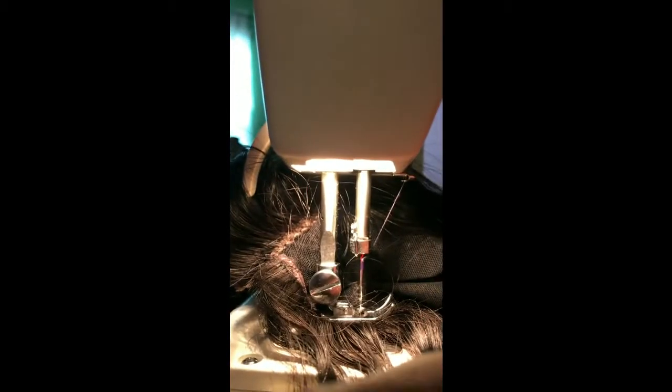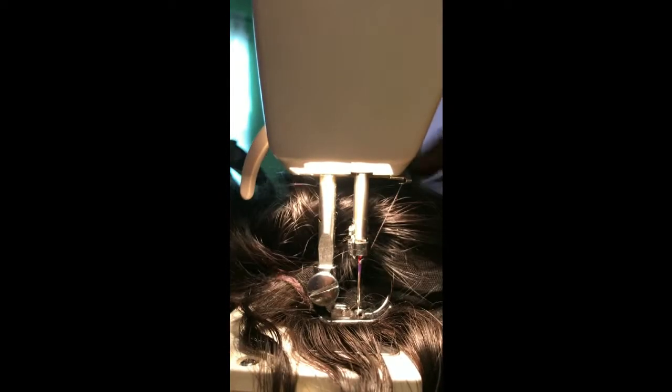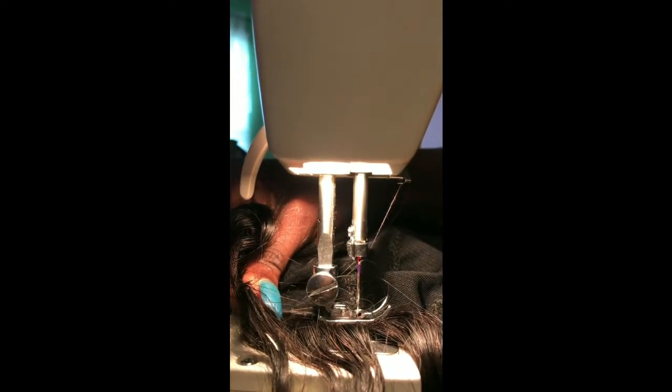I'm going to try to record this as I do it and see if the phone will stay standing up so you can see how I sew it down. I have my sewing machine settings on zigzag and wide stitch so that it will stretch and give a little. I turned my flash on — I think that's better.